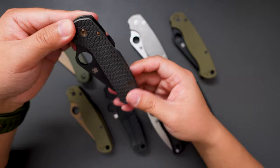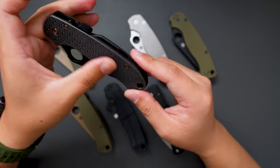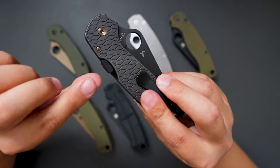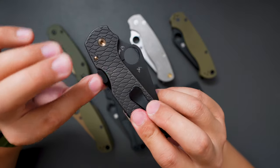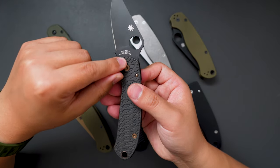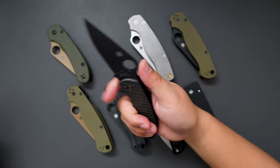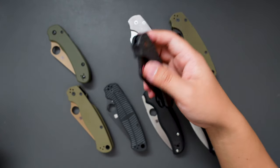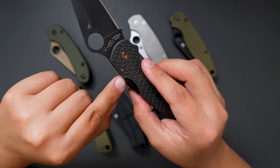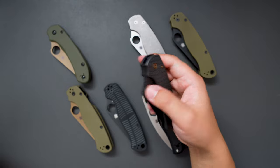The second one is the Para 3. I did some customization on this one as well — these are the Rock Scale Design scales, and an MXG deep carry pocket clip. I also added the OCD for EDC CME tab. This one is in CPM S45VN steel with a DLC blade — very good looking and very good ergos as well. Check out the action, super smooth. With this OCD for EDC CME tab, it's really easy to close this knife. Super fidgety.